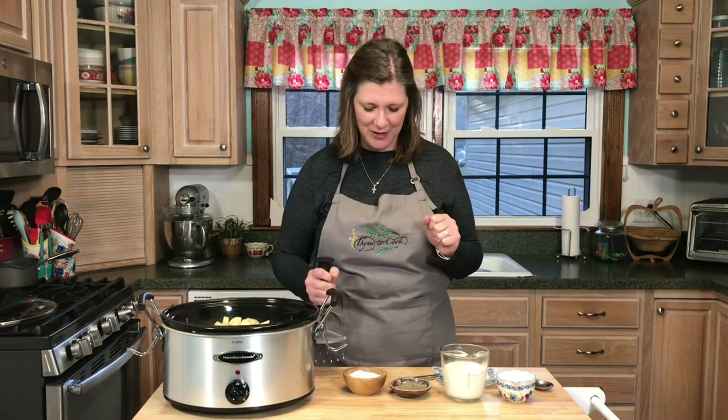The potatoes are all done — they're nice and tender and ready to mash. I'm going to use my potato masher. Let me show you what you'll add to make them creamy and delicious.